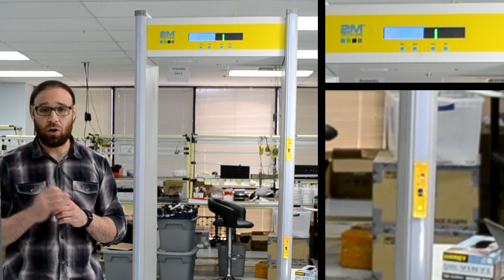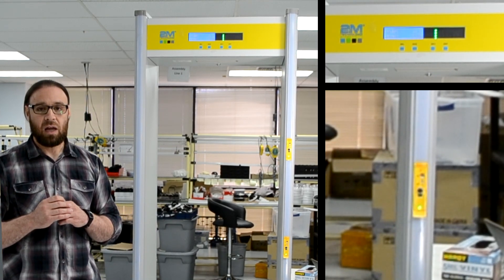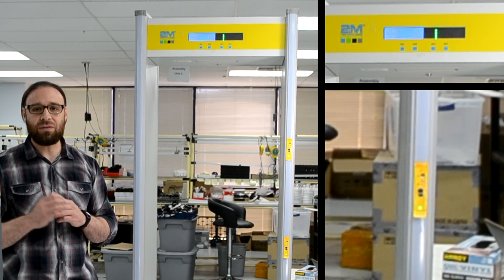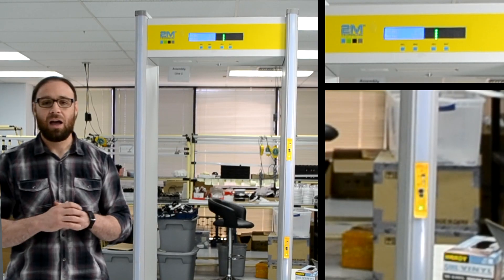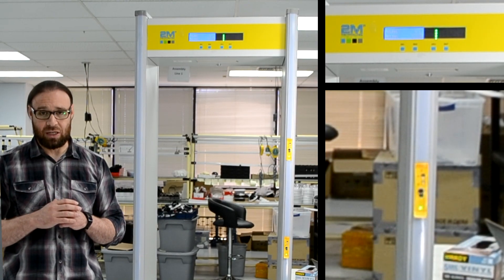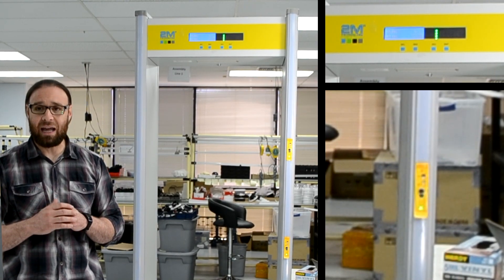The metal detector has an adjustable sensitivity setting. There are 18 different zones and nine pre-configured sensitivity settings on the unit. The high temperature threshold can be adjusted, and the machine supports Fahrenheit and Celsius.